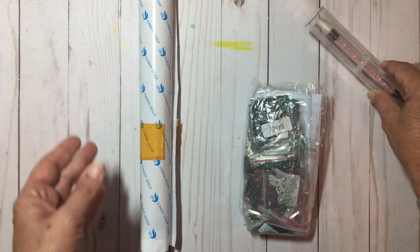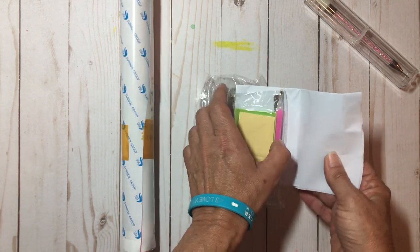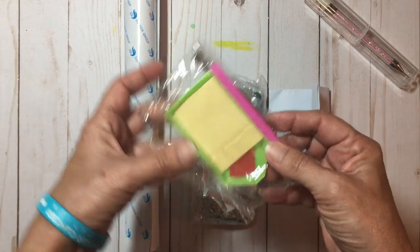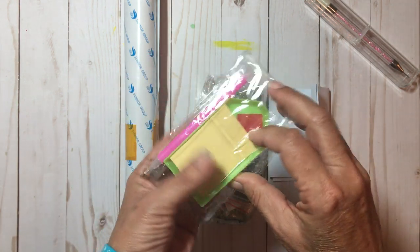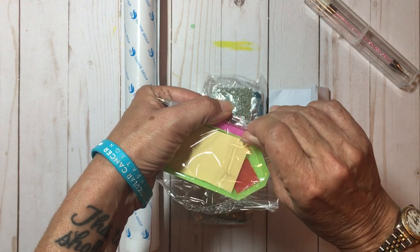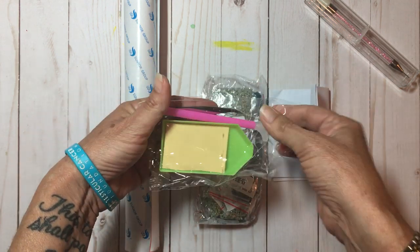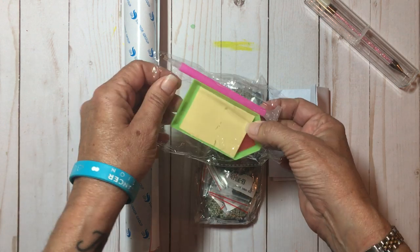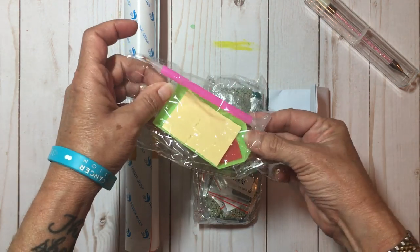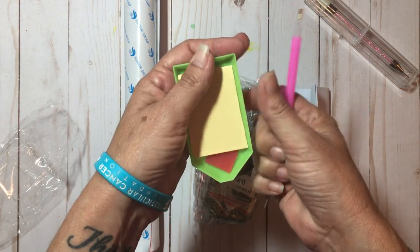Let's see what else they have in here. In their package, they do send you — with the kit — all of these items as well.